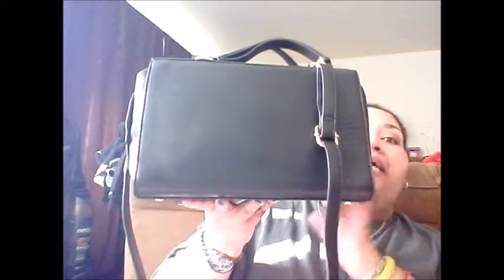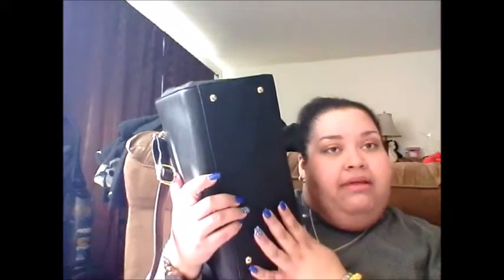I like that it's a bit structured but kind of slouchy on the sides. I really like the hardware — it has little nubbins on the bottom so your purse doesn't sit flat on the floor. The zipper is really nice too.